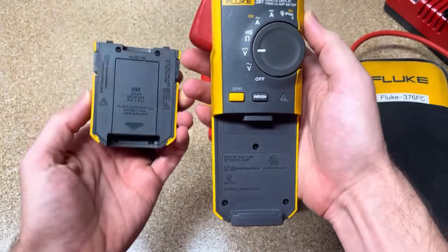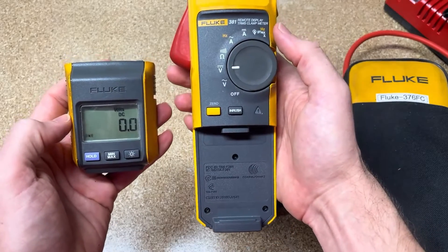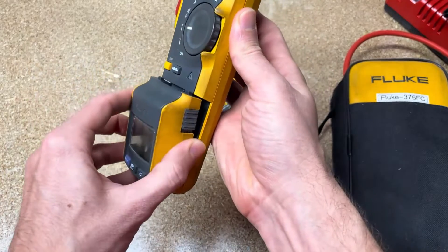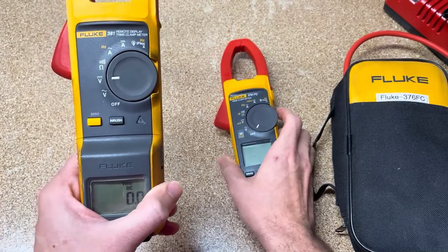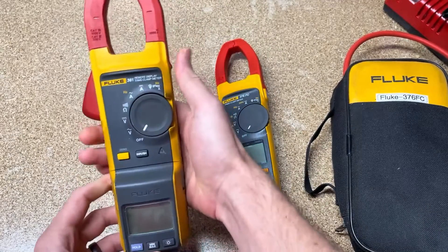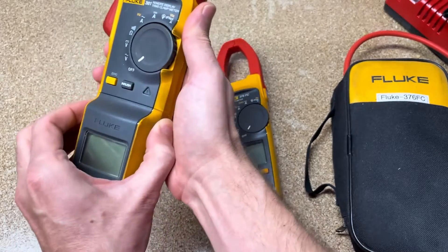You can take the removable display — it has magnets on the back — and stick it to a panel, then have the clamp meter in a different location and be reading in two different places. For example, if you're working on trailer lights, you can have the clamp at the back of the car and read it from a distance. The 381 is kind of Fluke's first venture into wireless technology. The very first was the 233 multimeter, quickly followed by the 381 self-contained units with removable displays.